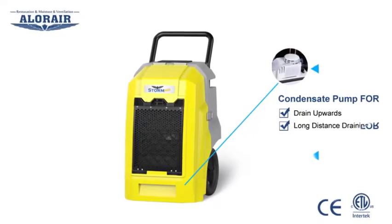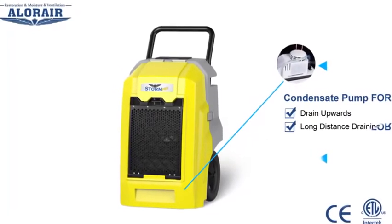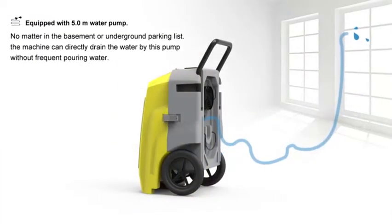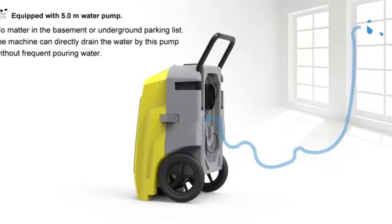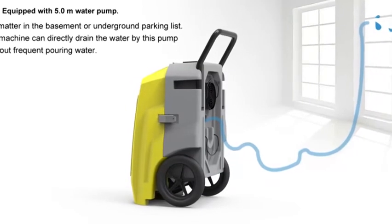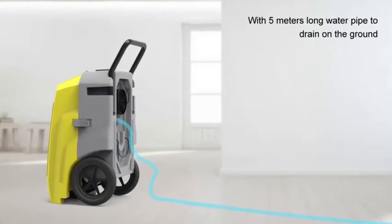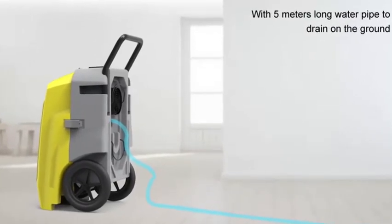The unit is equipped with a condensate pump for draining upwards or for long distance draining. For upward draining, pass the water pipe through a window to complete the task with power from the condensate pump. Long distance draining can be achieved by using the five meter long pipes supplied for your convenience.